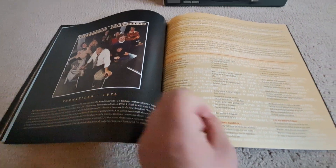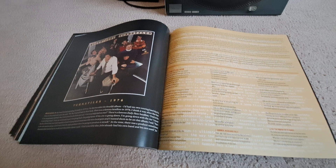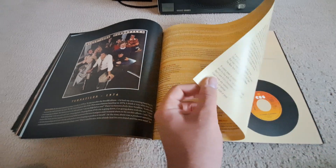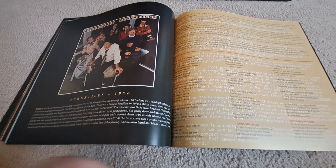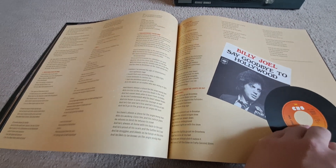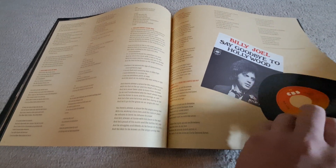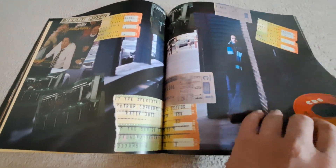Then you got Turnstiles, when he returned back to New York and decided to just go back to New York. Therefore, Say Goodbye to Hollywood is the first song. And apparently each person on this cover is based off of a song on the album. And Miami 2017 — I believe this album had New York State of Mind, obviously. There was a whole thing about New York going under, so Billy was like, if New York's going down, I'm going down with it, so he went back to New York.